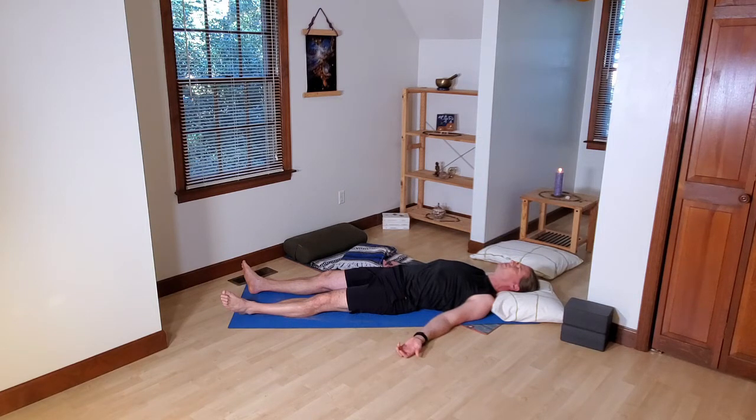Just a few more breaths here. If you need to make some adjustments, do so. You can treat any posture like a yin posture — particularly a resting posture, a restorative posture like Shavasana. Feel free to make any final adjustments as we go through this final few rounds of breath, and then we'll move into the next yin posture.